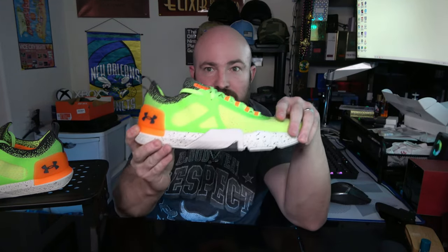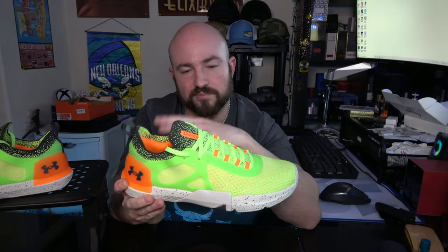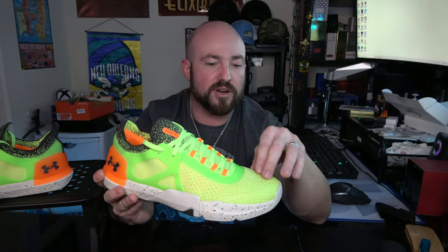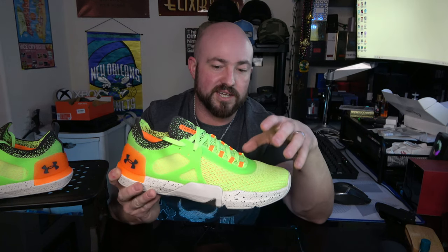This is the only colorway in the pro as well — bright high-vis orange and yellow and green. It screams. People will see this shoe. If you want a shoe that's going to stand out, this shoe will stand out. But that's the $30 premium — upgraded materials overall, including additional stability features not found in the standard model. That's up to you to decide if it's worth it.